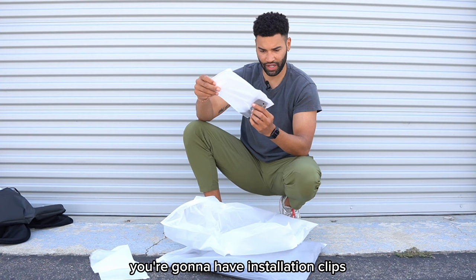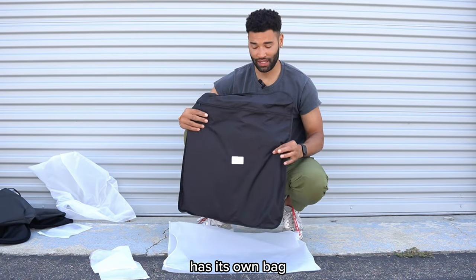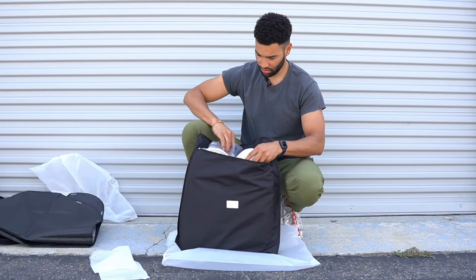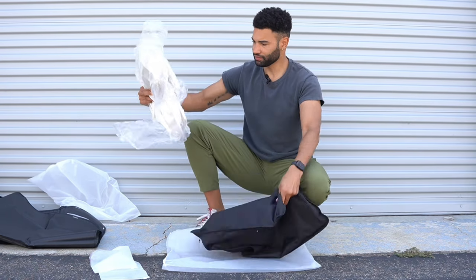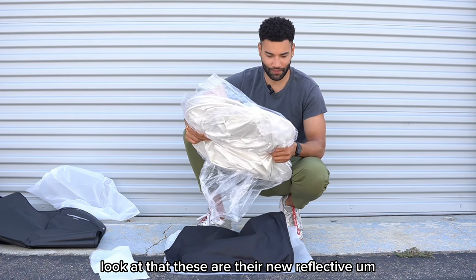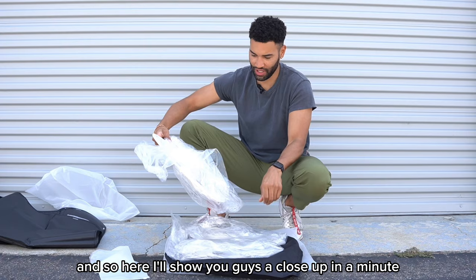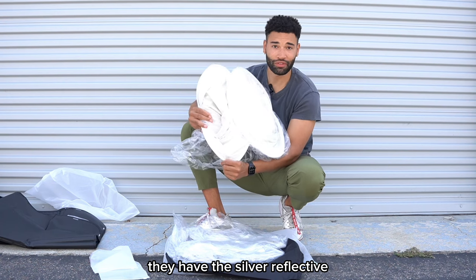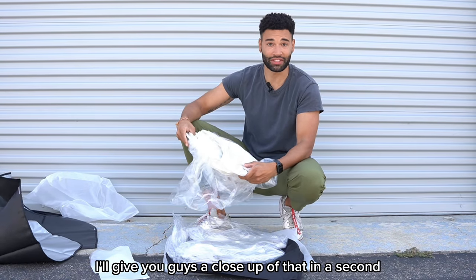And with that you're going to have installation clips — this one has its own bag. Look at that — these are their new reflective shades, they just came out with these. Here, I'll show you guys a close-up in a minute. They have the silver reflective material, like I just showed on the last one, but it's inside of the shade, which is awesome. I'll give you guys a close-up of that in a second.